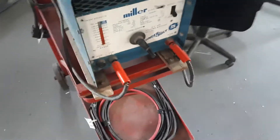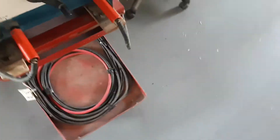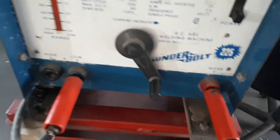Hello YouTube, Dano here. You're probably wondering why am I looking at a welder. Well, this is the other thing I had to go pick up today, or yesterday. It's a Miller Thunderbolt 225.